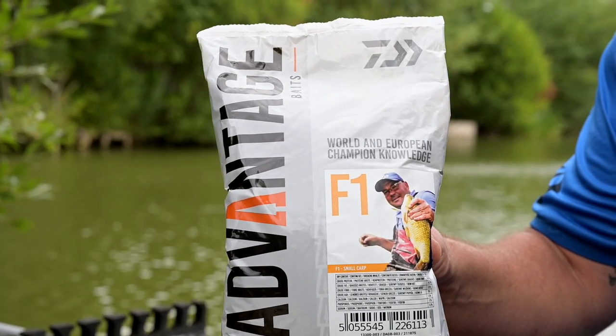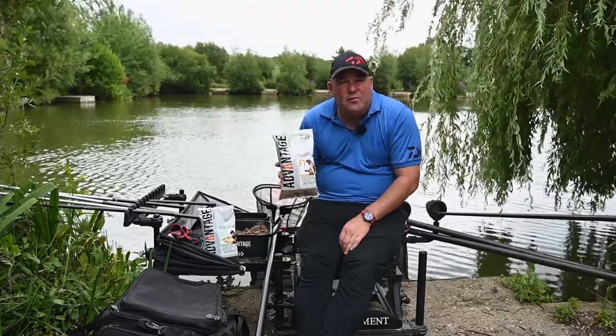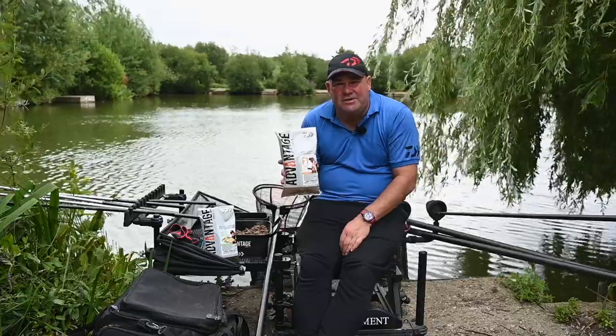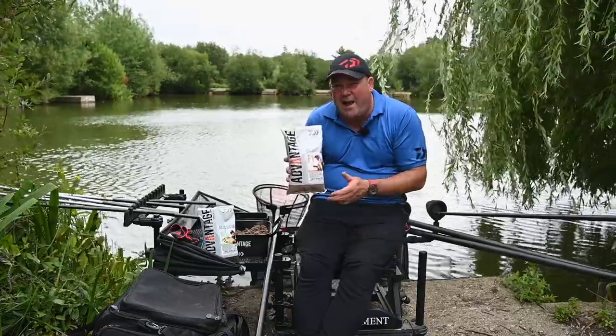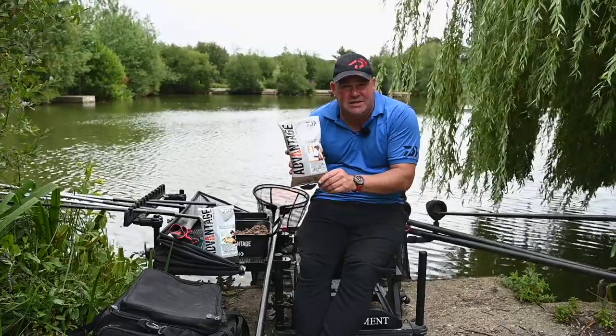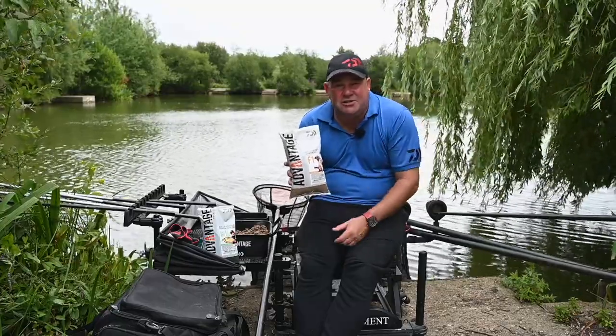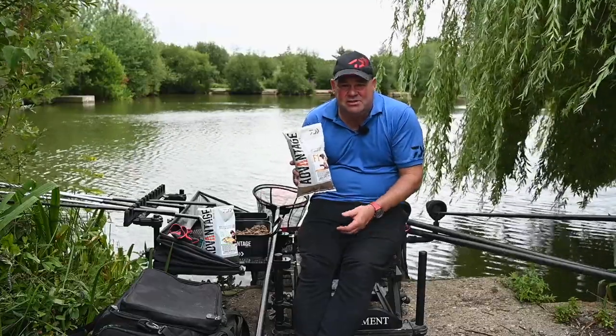The range wouldn't be complete without an F1 mix — I've got a bag there. You can see it's a beautiful fluffy mix with a very high content of crushed pellets, but it mixes up lovely. You can use it wet, you can use it dry, you can even use it in the edge on a method feeder. I've caught a lot of big F1s and small carp over this in the margins, in conjunction with baits like worms, dead maggots and so on.